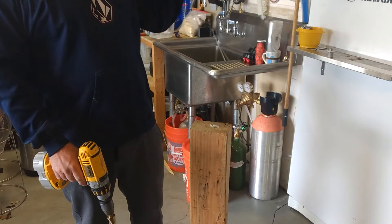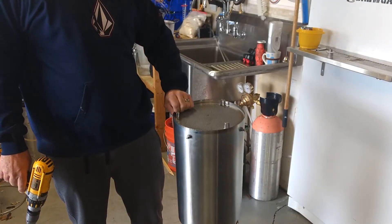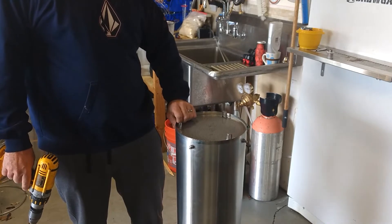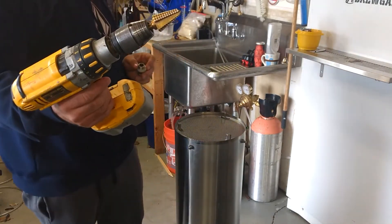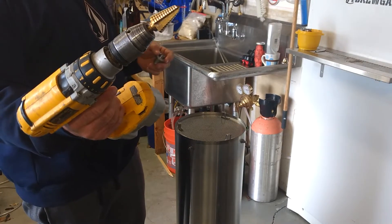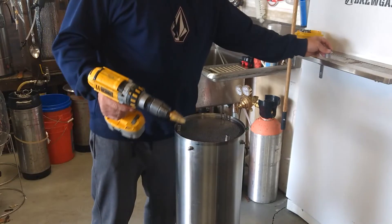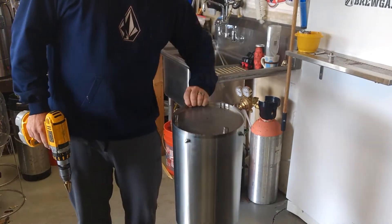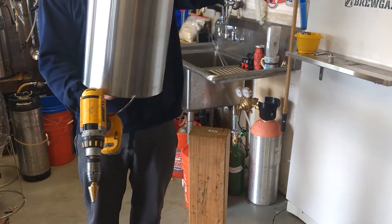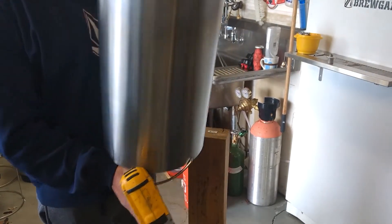We have a fresh, unused malt pipe to use. We have the bottom fitting, and I'm using a step bit — you can get these on Amazon, they're fairly cheap and they work on all kinds of stuff. We centered it and eyeballed it pretty good, so you can see a blue mark where we want to drill.